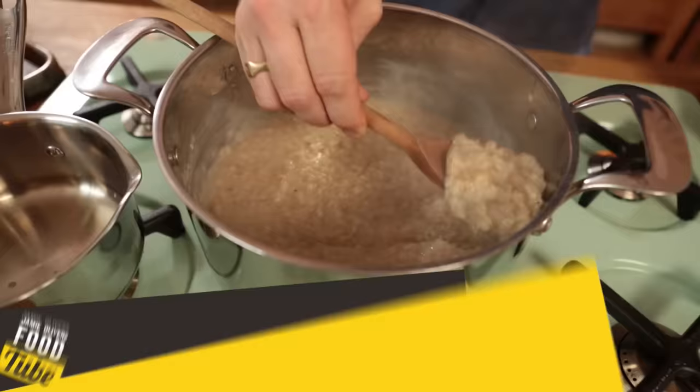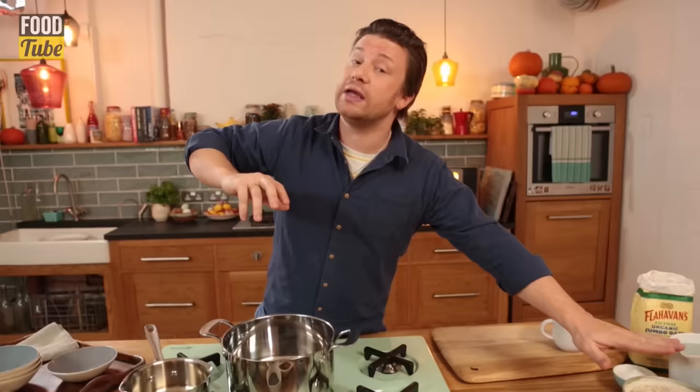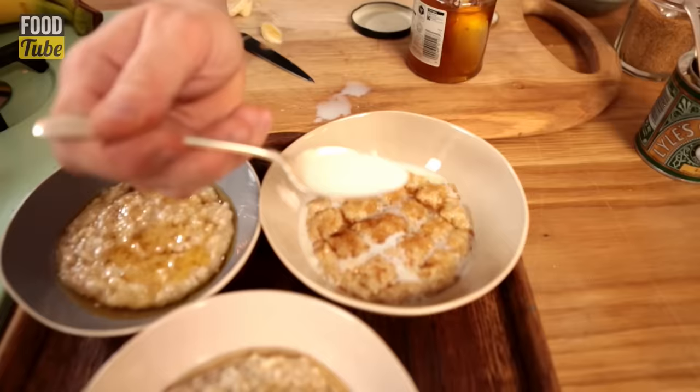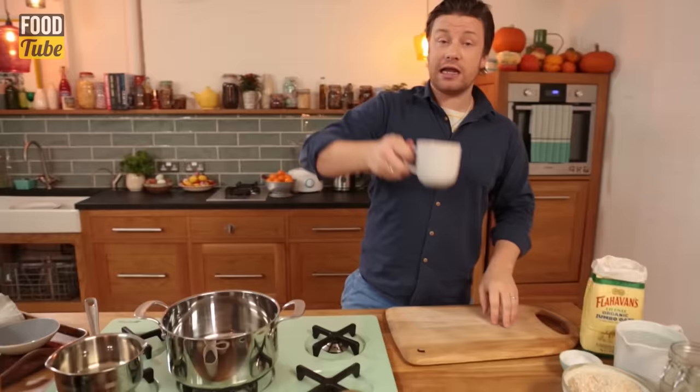Well up FoodTubers, Mr Oliver here. We're making perfect porridge because we love it. I want to give you a recipe that's rock solid. I want to arc back to the more traditional porridge that I think is more delicious than the rush jobs that we can get these days. And also I'm going to give you some ideas for ways to serve it so you don't get bored.